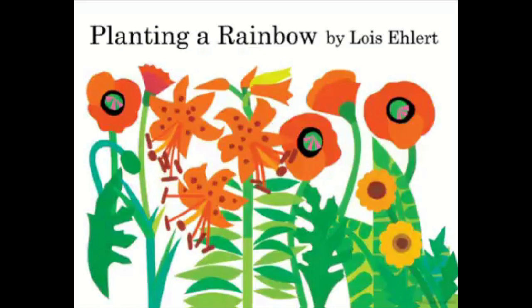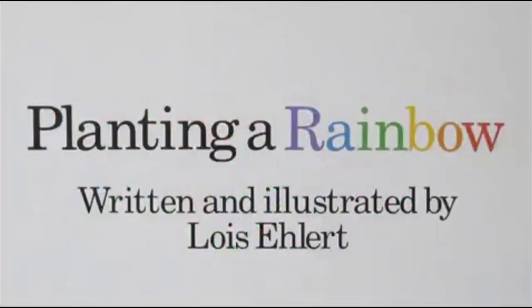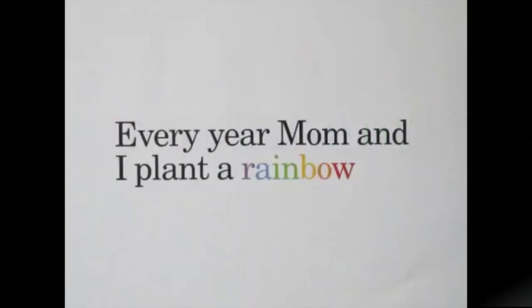Planting a Rainbow by Lois Ehlert. Dedicated to Shirley and Dick.